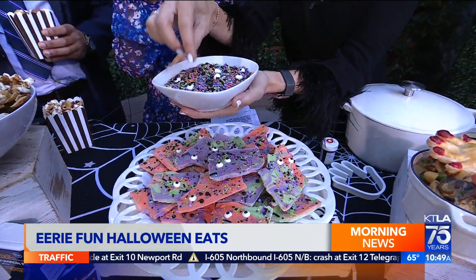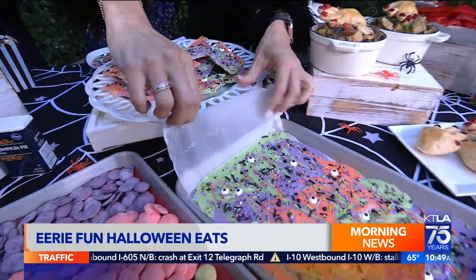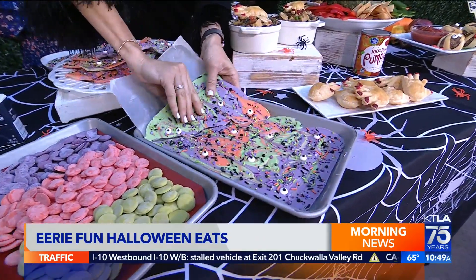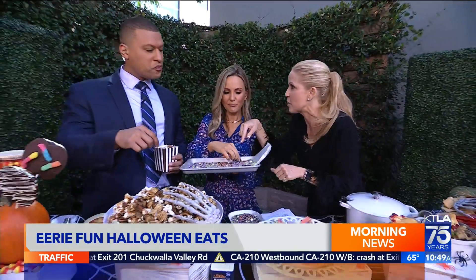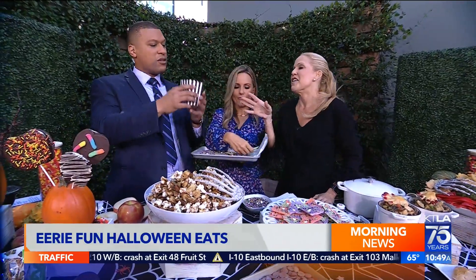These have eyeballs in them. And once you've got that bark laid out, you're just going to break it up. I even packed this in little bags as a party favor. It's really fun. These are perfect — especially in these little popcorn containers.